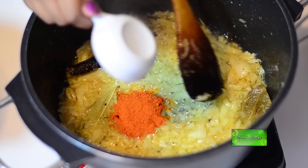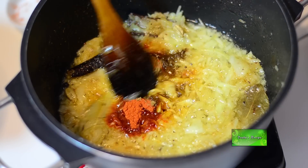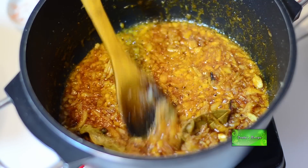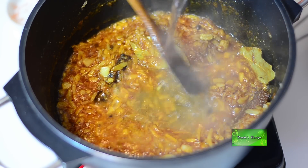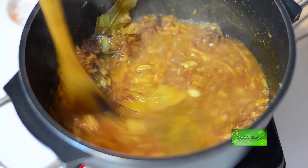Add one teaspoon red chili powder, two teaspoon cumin powder, stir it very well. Add salt to taste. Add two cups of hot water and stir it very well.